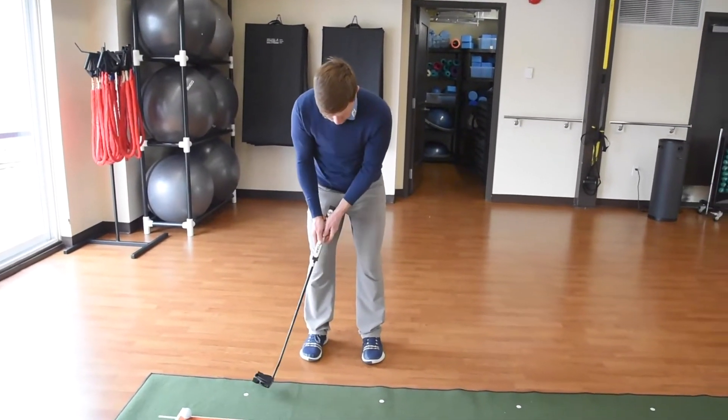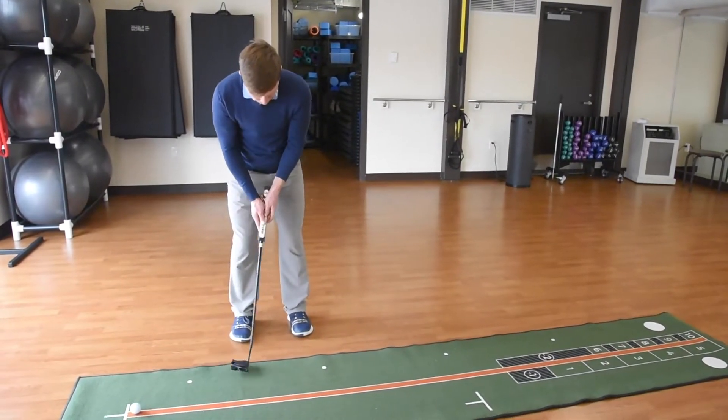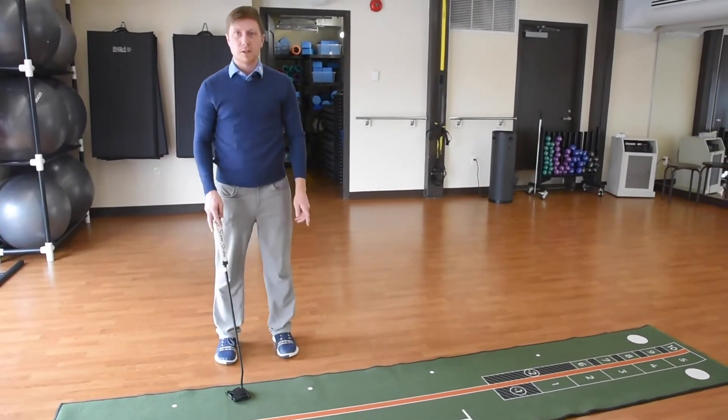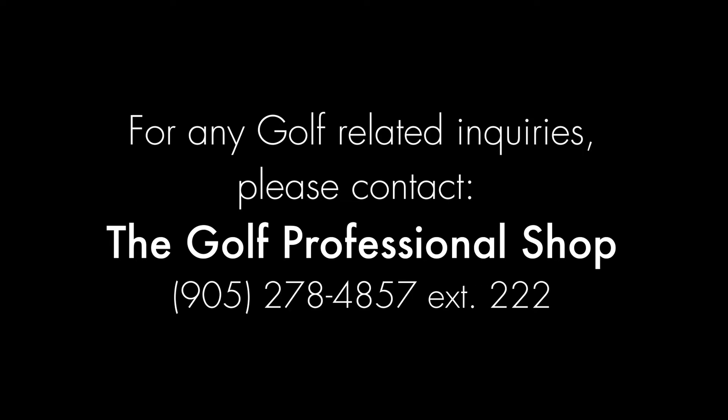From there, you can go ahead and turn your torso, keep your wrists nice and firm, and you should be in a really good position for a nice stroke and to make more putts this spring. Thank you.